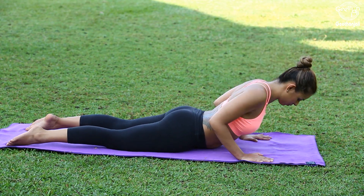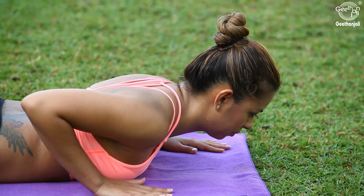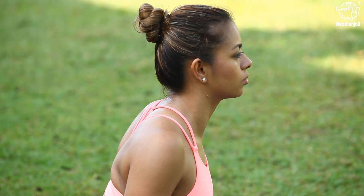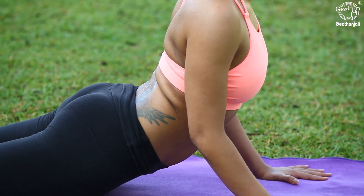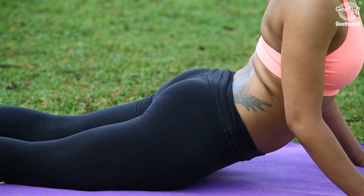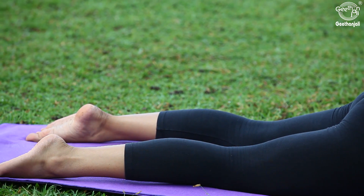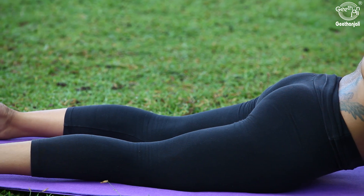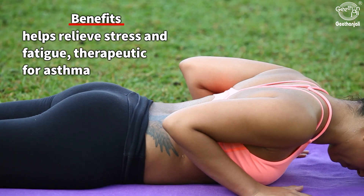Lie on the floor with face down, place both palms on the floor sidewards to the chest. Gently raise the body up, resting the palms on the floor like a cobra rising up, stay in that position for a while and resume the previous position with face down. Benefits: helps relieve stress and fatigue, therapeutic for asthma.